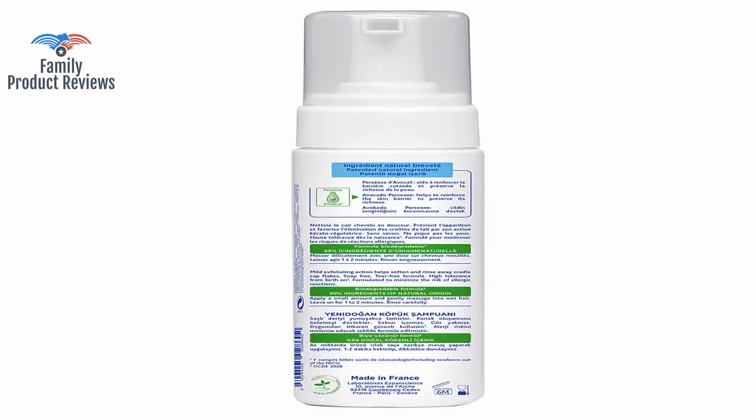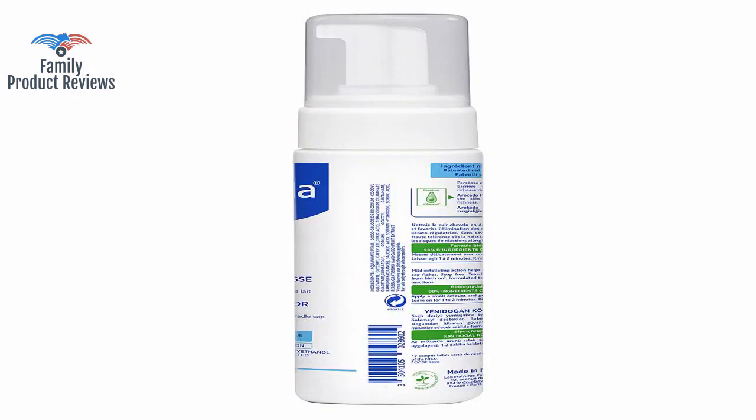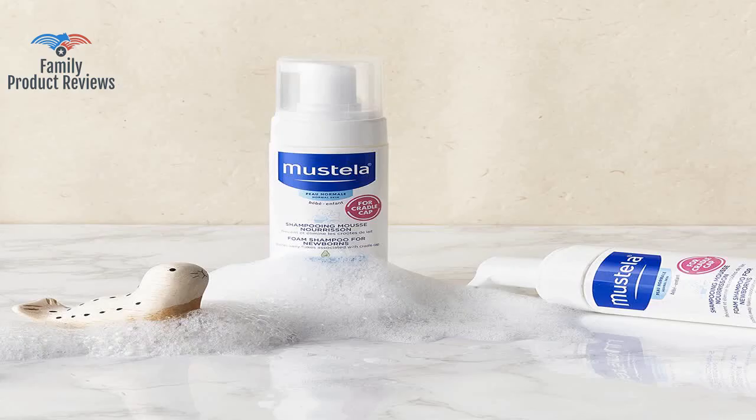Works for adults too. Much better than any tea tree or dandruff shampoo, most of which are terrible for your hair. Works great.